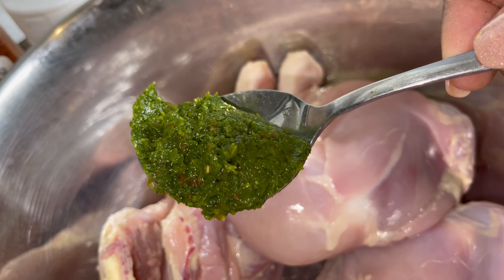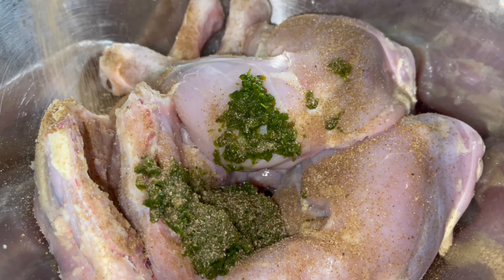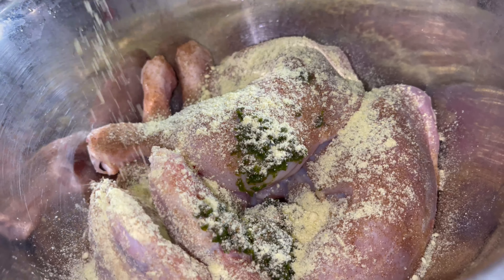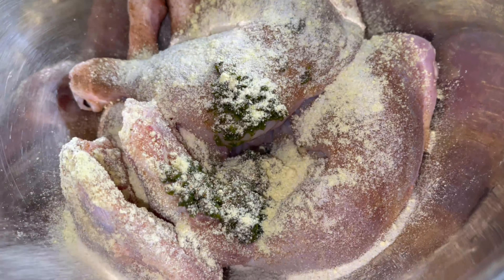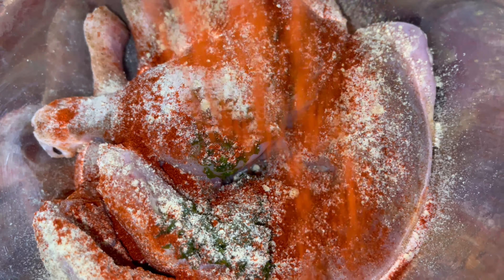I have a spoonful of the green seasoning — we're going to put that right on there. I'm adding a teaspoon of all-purpose seasoning, a teaspoon of the chicken seasoning, a teaspoon of onion powder, and I'm going to add the paprika — just a teaspoon.